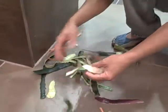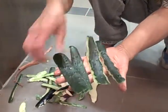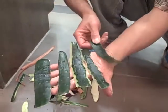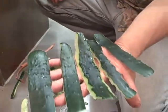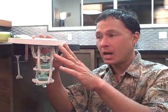Look at all these peels — they came off in big sections. This was a cucumber peel here, and it came off in nice big, even sections. This peeler works really well. You can see it and purchase it at discountjuicers.com.